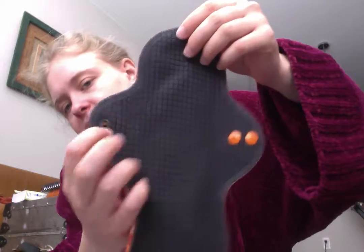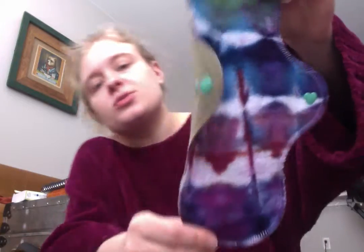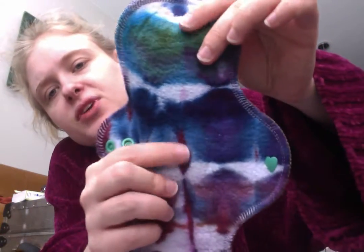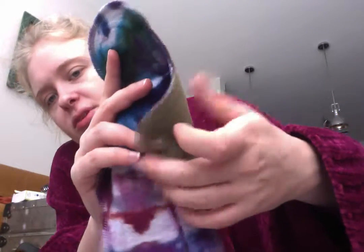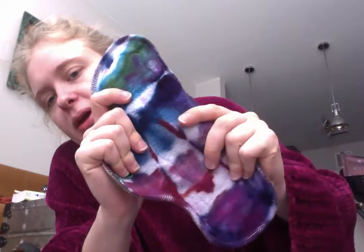The black snap indicates heavy absorbency; the moderate has a gray snap. I also got a 10-inch pad topped in a micro Sherpa — I think bamboo micro Sherpa — which kind of feels like the fuzzy side of bamboo fleece. This one is moderate absorbency with the gray snap. It's just a top layer of bamboo and then an inner layer of bamboo cotton fleece.